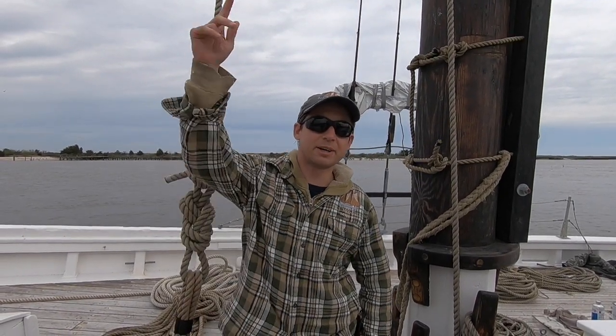Hello everyone, this is Josh aboard the AJ Murrwald, bringing you another Science and Sailing. Get your climbing harness on, and I hope you're not afraid of heights, because today we are going up. That's right, we're going aloft.